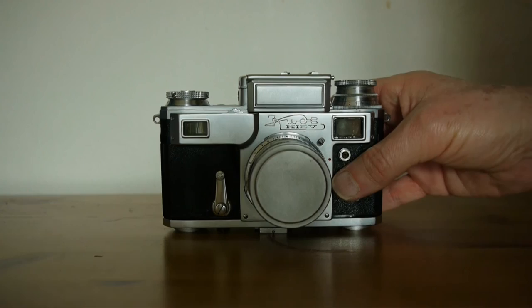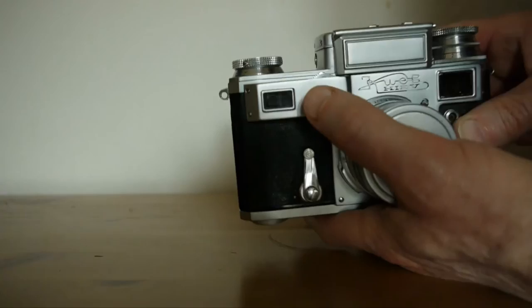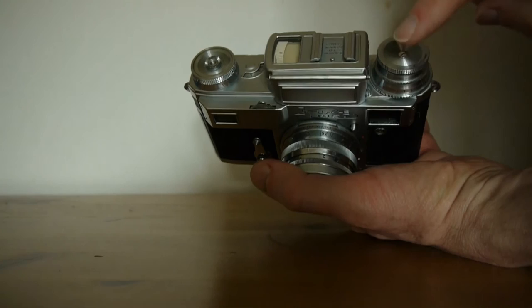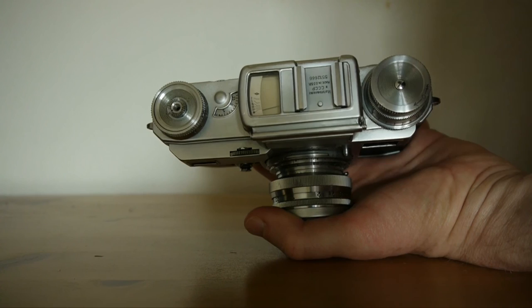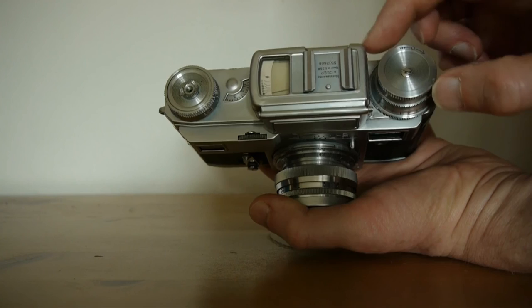To rewind film, this is the rewind button — push that to disengage the mechanism. Then rewind using the knob at the top, which has a little arrow on it. Holding the button down underneath, you simply turn until your film is rewound.